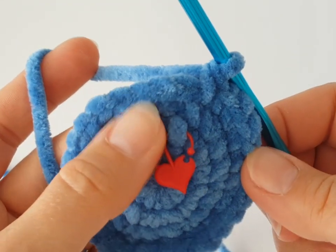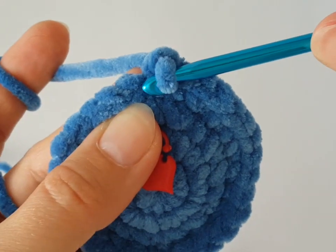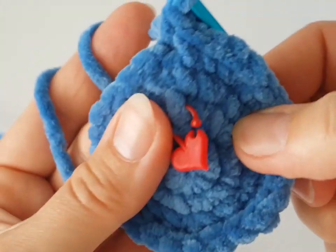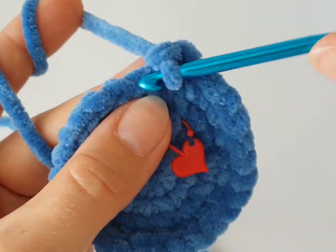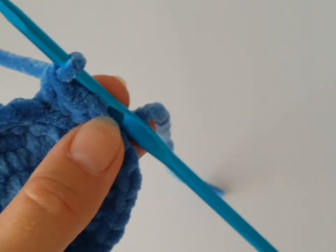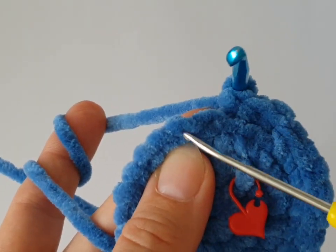Now we are going to use just the back loop — you will not use both loops, just the back loop. This is the back loop; this is where you have to insert your crochet hook. Make one single crochet in each back loop all the way around. I'll show you again — this is the back loop.